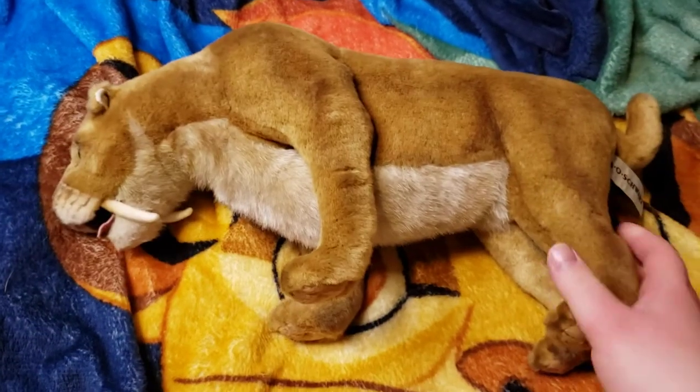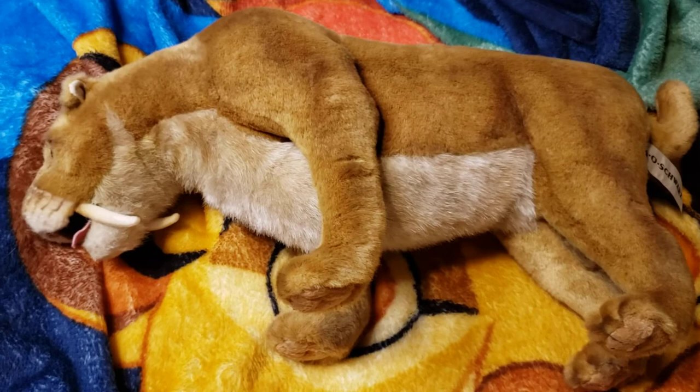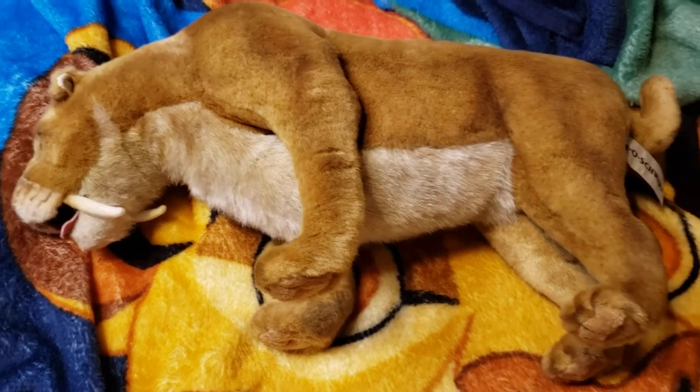And there we go — that was the Saber Tooth tiger from Fatal Shorts. Thank you very much for watching.